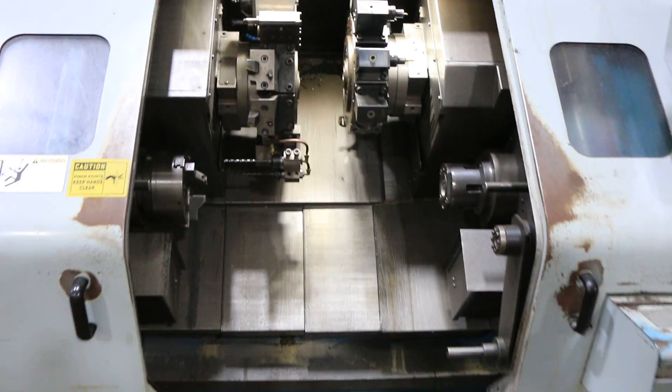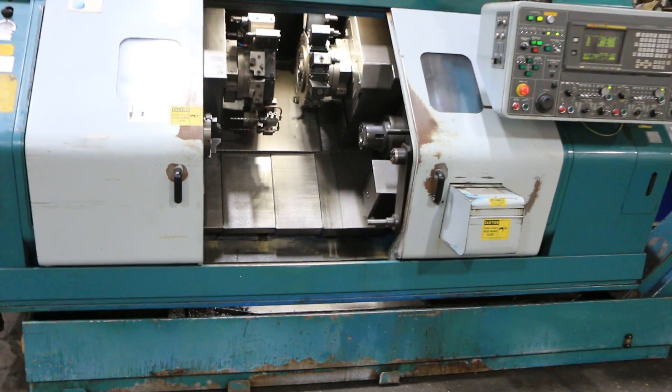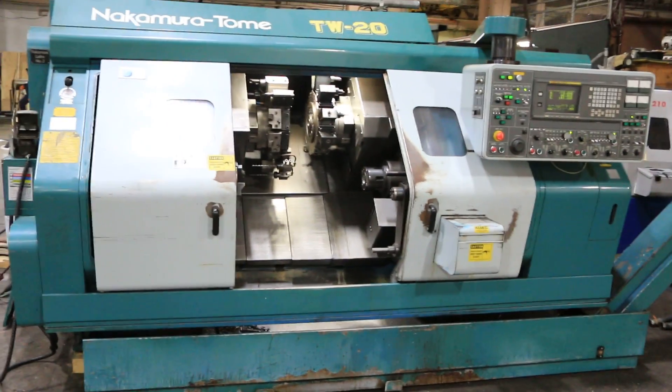I think that just about does it. This machine can be seen under power in our Harrison, New Jersey warehouse. Thank you for watching.